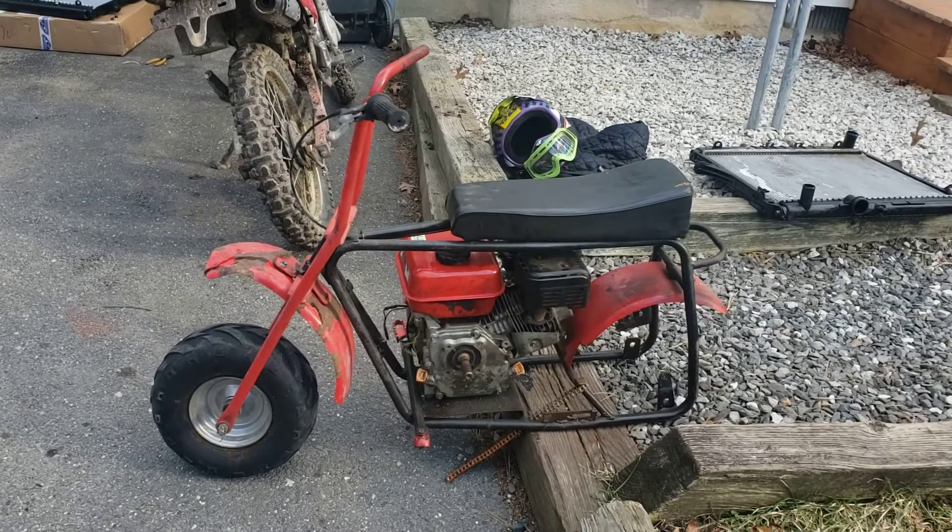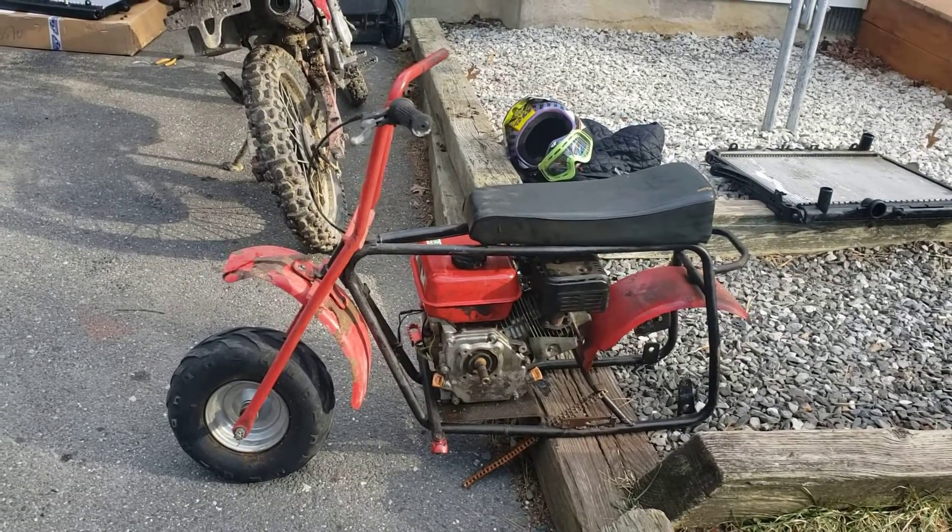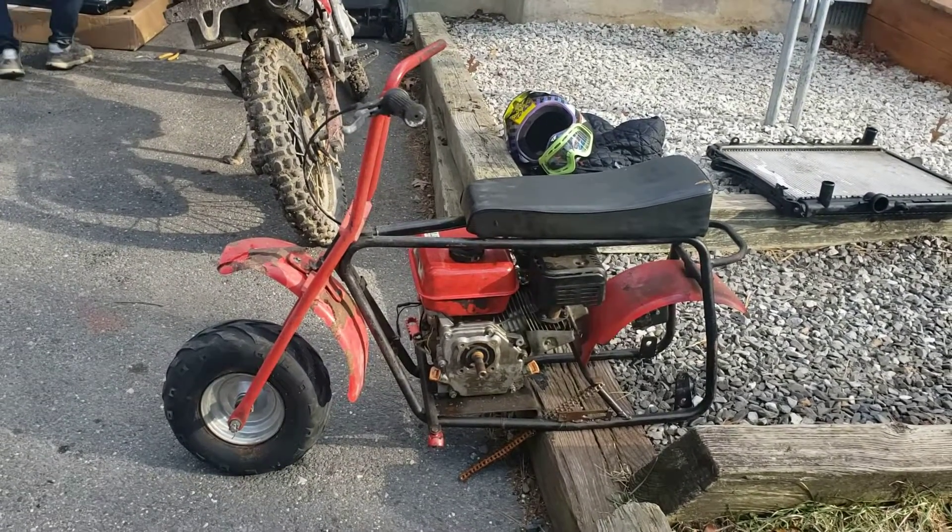But we got a running minibike. Now I can drive a minibike — not yet, but I got my Go Power Sports box, so we will have it.